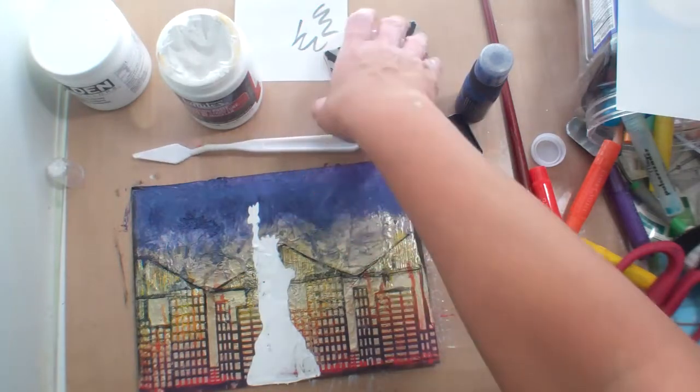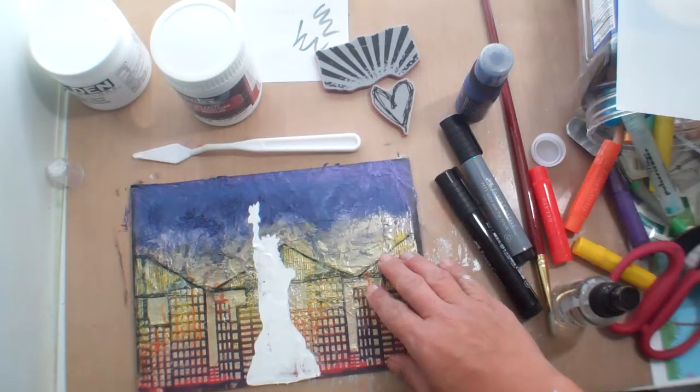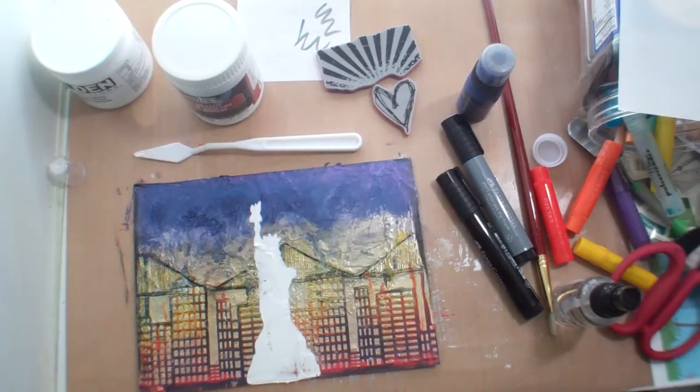That stuff doesn't smell very good. Now I just have to allow that to dry and then we're going to do something to it. Stay tuned, bye!